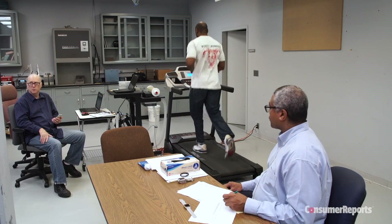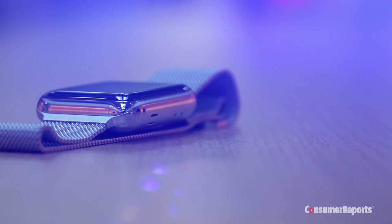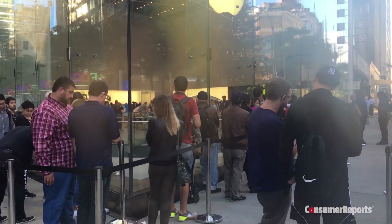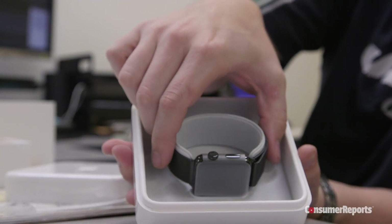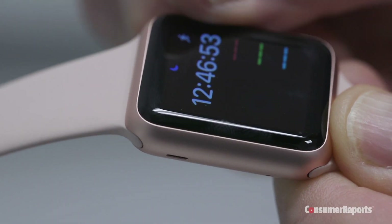Consumer Reports smartwatch experts put the new Apple Watches through a battery of tests. We deployed seven secret shoppers at 3 a.m. to get in line to buy the watches just like everyone else. That way we test the same watches you can buy in the store.